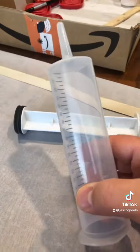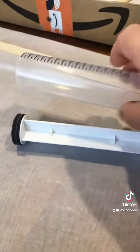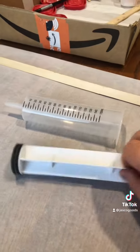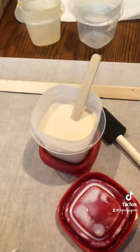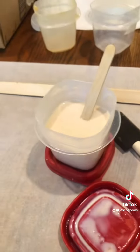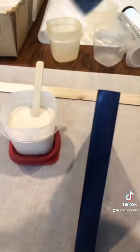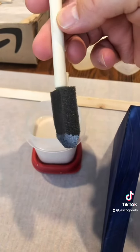The next tip is I got these syringes off Amazon — I think they were a couple bucks for a five-pack. I use these to pull the clear coat out of the big can and then squirt it into several of these little Tupperware containers.